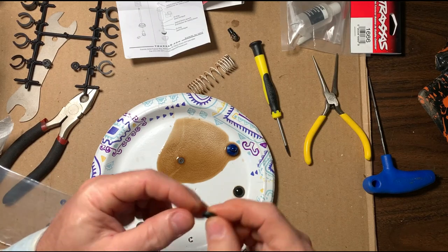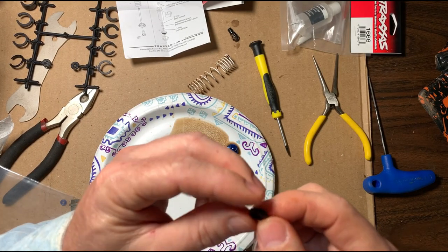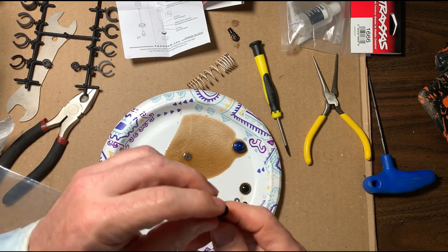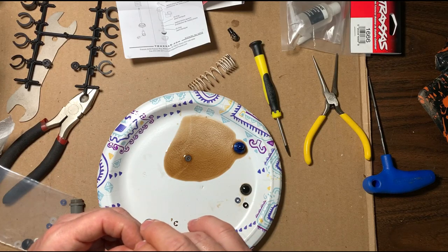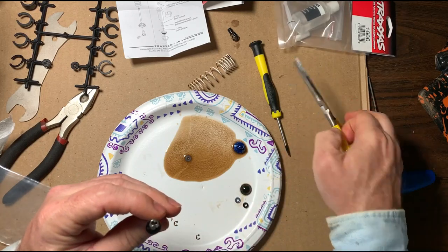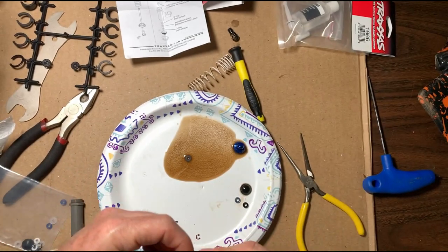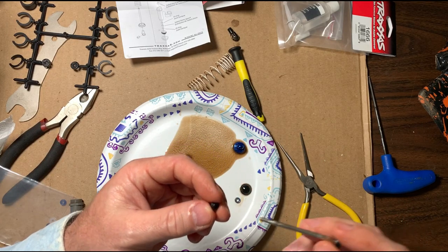Now we're going to rebuild the top. This piece that goes on the shaft has a rounded edge and a flat edge — you want the rounded edge to go down, just like that. Take a pair of needle nose pliers and put your ring back on. When I rebuilt the front ones, I didn't notice this little spacer — we're going to put it back on.